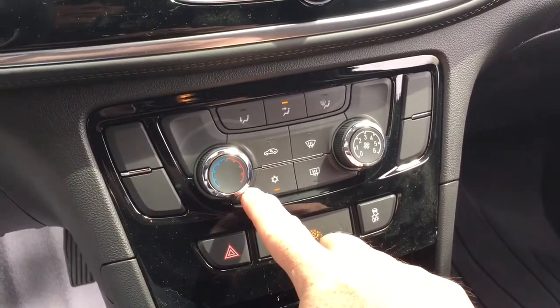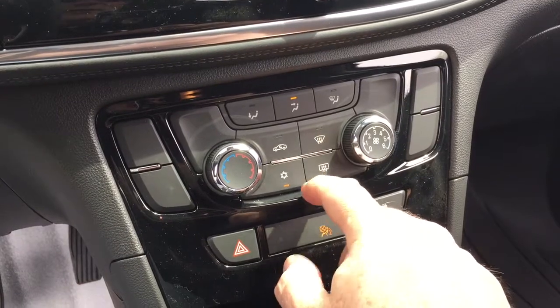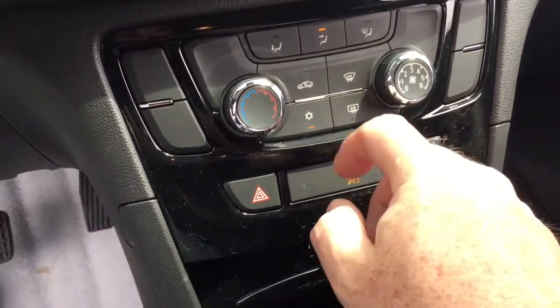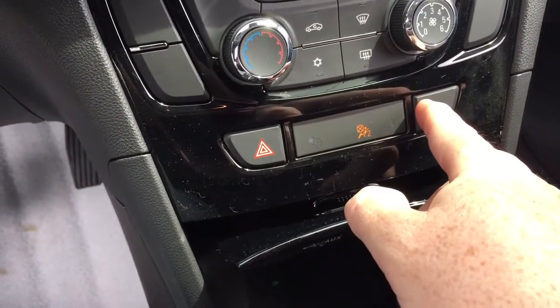Your temperature controls are down here, along with the fan speed operator, front and rear defrosters, and an AC button on and off. You also have hazards and traction control.